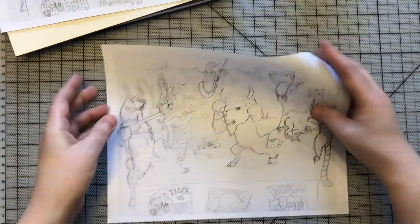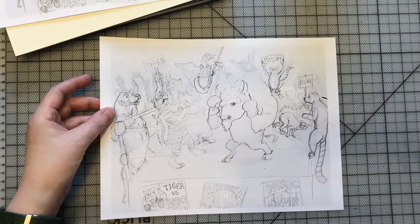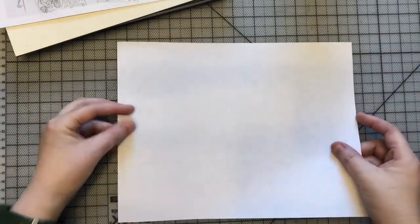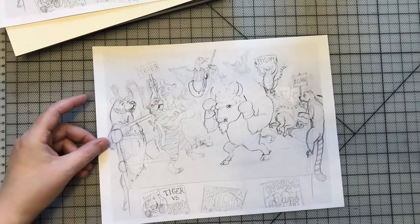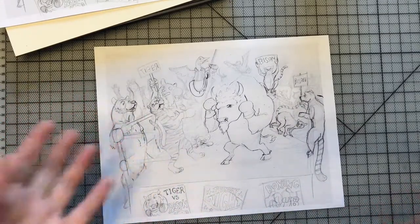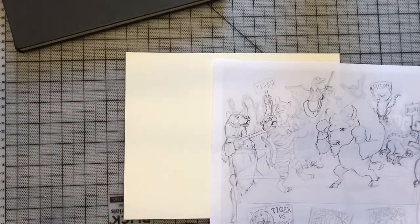I scanned my drawing and printed out a lighter version so I don't have to draw on the original — I'll use this to transfer to the board. If you don't have transfer paper, a cost-effective alternative is to take a graphite pencil and scrape it across the back of your paper until it's covered. I tend to use a 2B or softer lead so it moves easily — harder leads are lighter and harder to see. A regular number two pencil works fine too. I'll do a time-lapse so you can see, then explain what comes next.